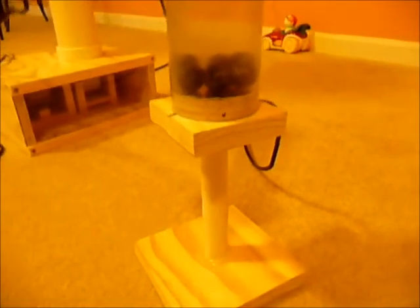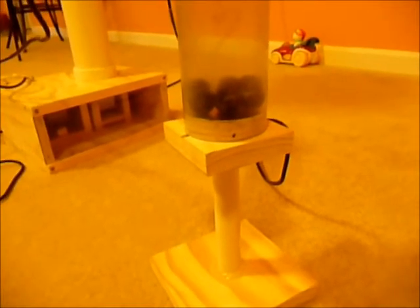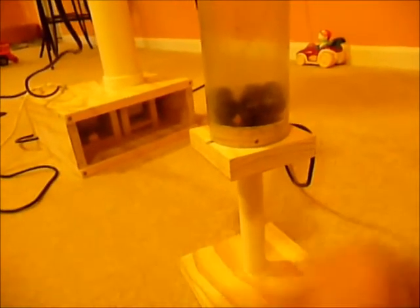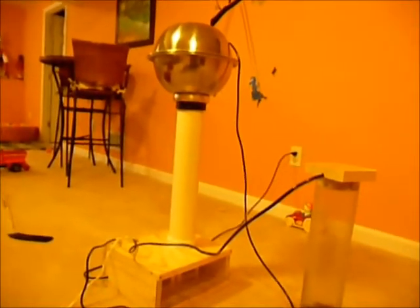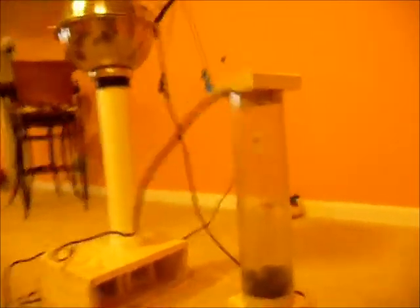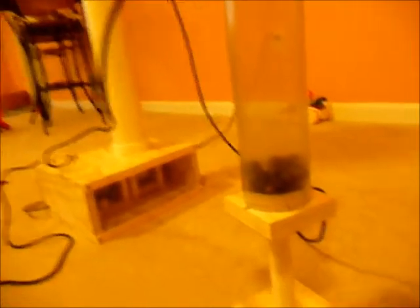I have this PVC pipe, Schedule 40, to lift it off the ground so that sparks don't jump down, because I have the bottom plate connected to the negative terminal. On my Van de Graaff I have the negative terminal at the top, and then this basically just goes to the ground wire.